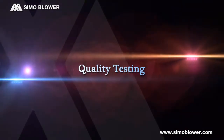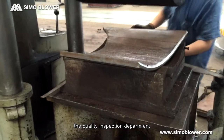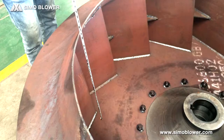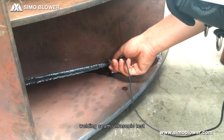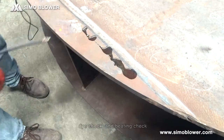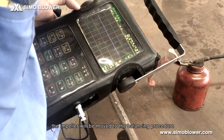Quality Testing. After stress relief, the quality inspection department performs ship-line inspection, size check, welding seam height test, welding seam ultrasonic test, die check, and beating check. After passing all inspections, the impeller is moved to the balancing procedure.